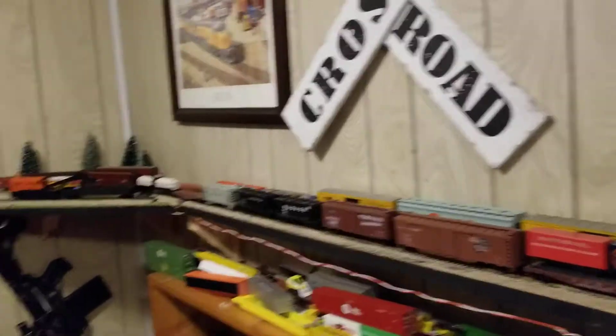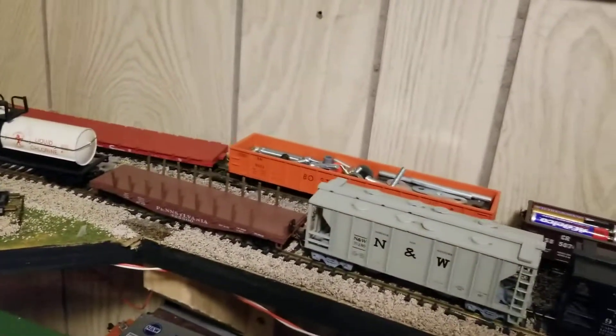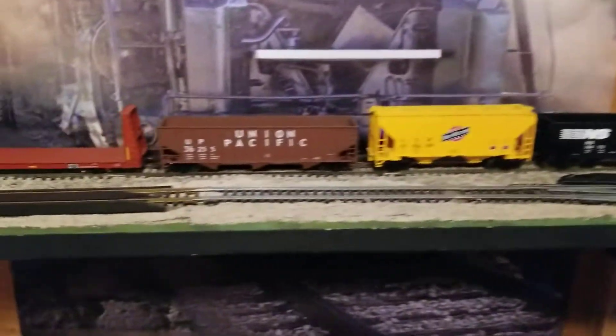Hey guys, NSProductions80104 here, and today we're going to do a little bit of a layout update. It's been a while. It is now officially 2021. 2020 is officially over, thank God. As we all know, this year was pretty God-awful.